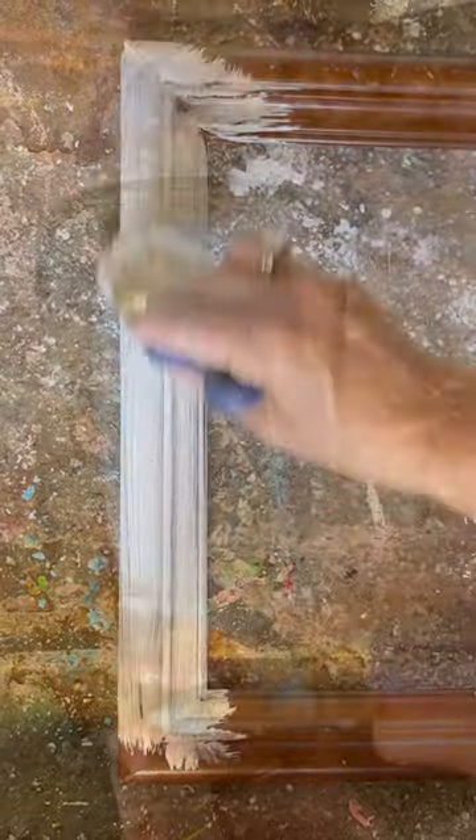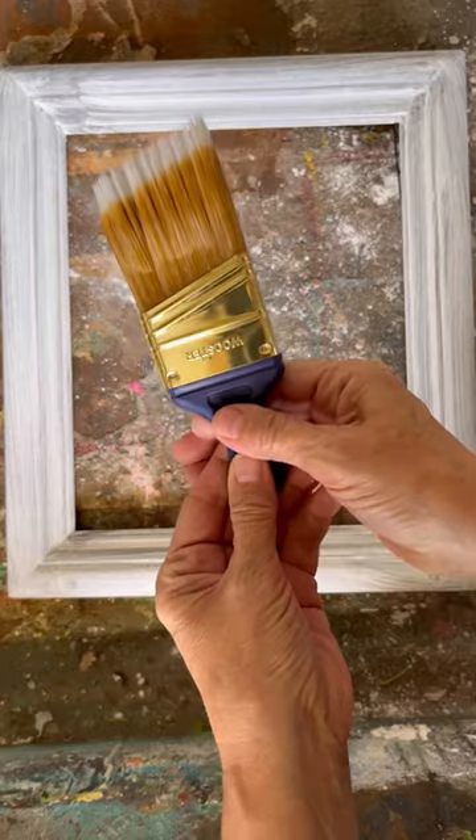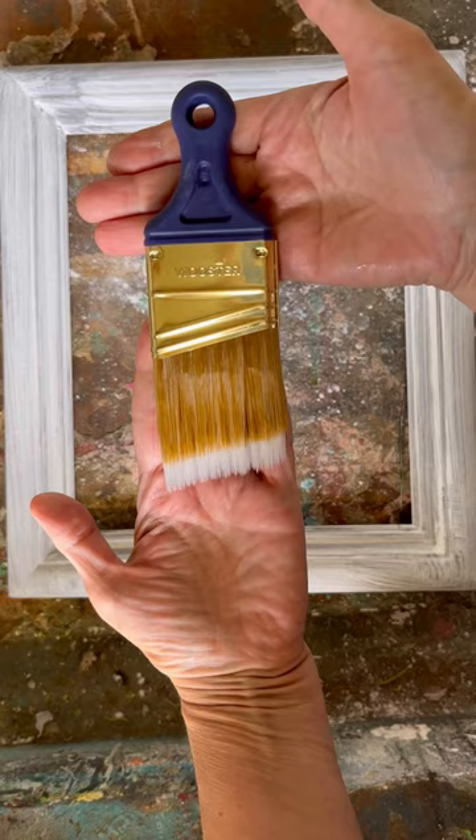It's perfect for getting into corners and tight spaces with that small handle, and with it being flexible it's so easy to use. This is the two inch angle and I absolutely love it. I'll put the link down below in the description so you can check it out.